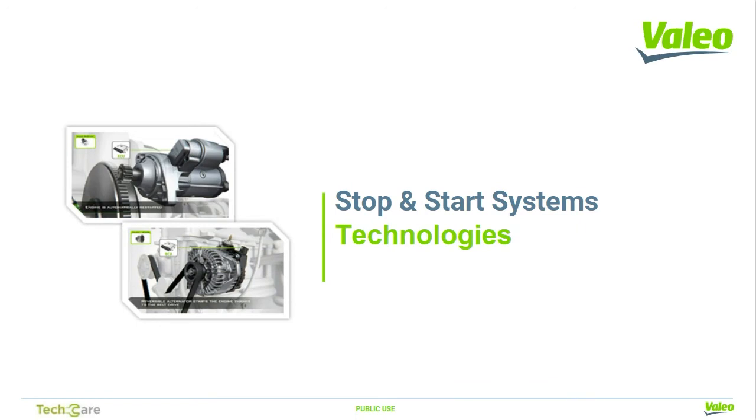Hello and welcome to another Valio technical training. Today we'll be covering in-depth the Valio stop-start technologies that started a generation of ever-advancing hybrid tech.